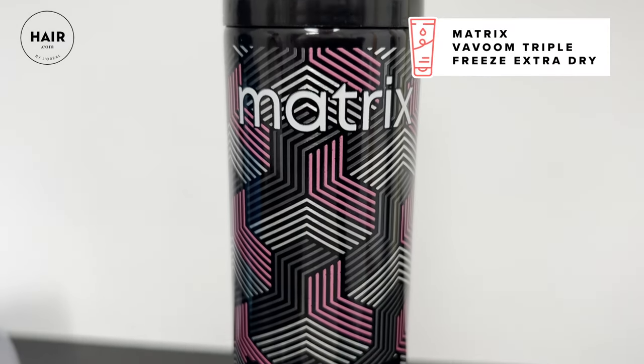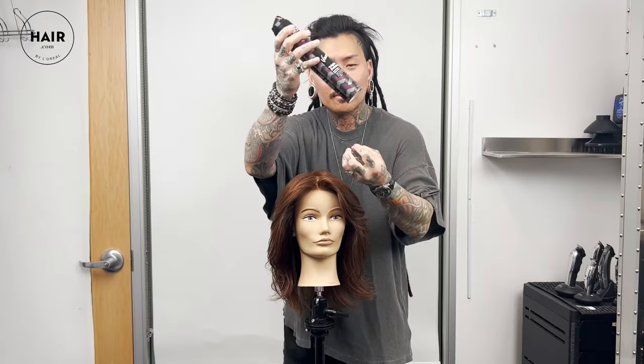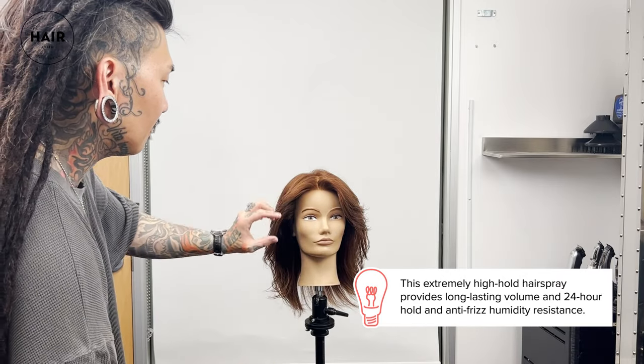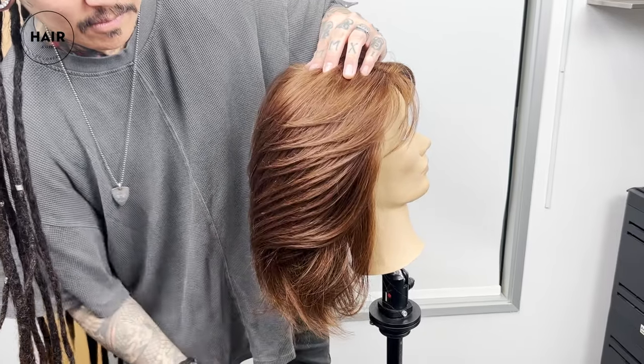For the finishing touch, here's the Vavoom Triple Freeze Extra Dry hairspray. It has a triple nozzle — just take it about arm's length away. Throughout the day, if you go and touch it and move it, it will not flake on you.